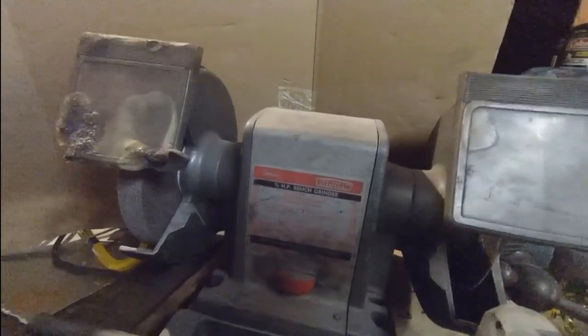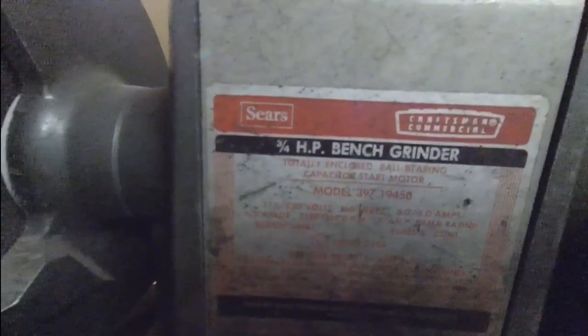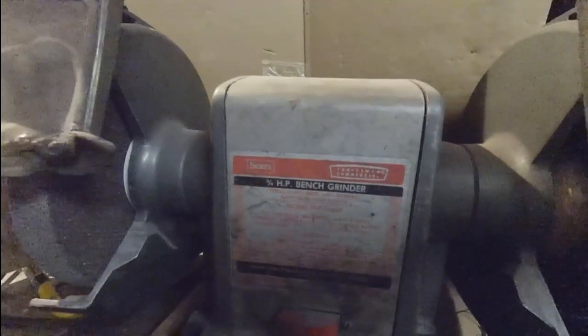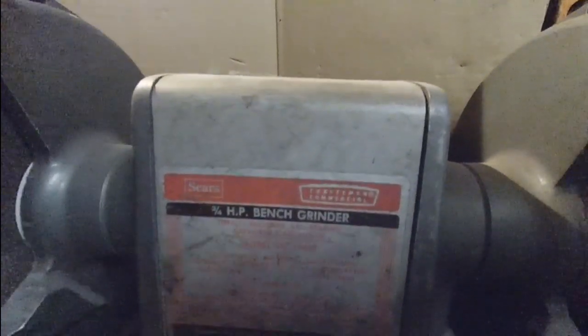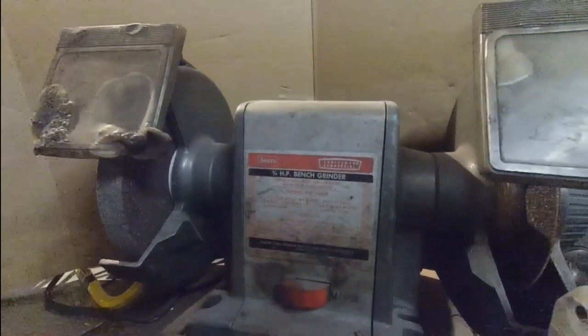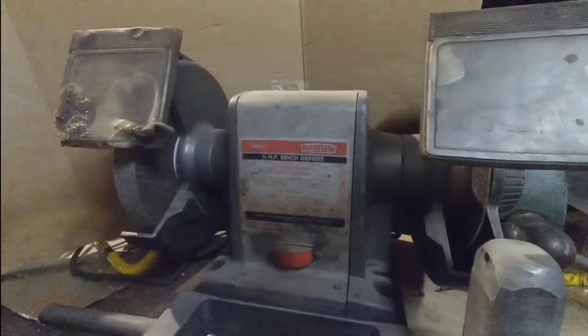Welcome to this restoration video of an old Craftsman block grinder. This is a three-quarter horsepower bench grinder — also a commercial bench grinder. The label 'Craftsman Commercial' means it is dual voltage capable, so it can run on 115V household voltage or 230V for a shop setting.